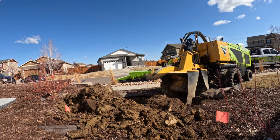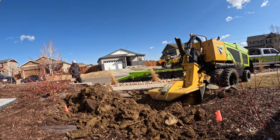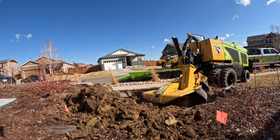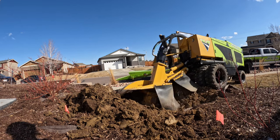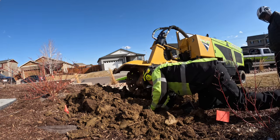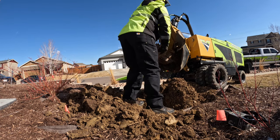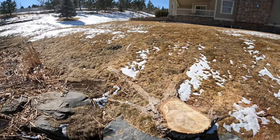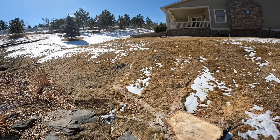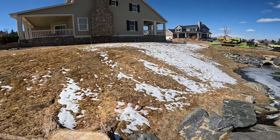Happy St. Patrick's Day — let's go stump grinding! I've got a lot of roots all over the place and a soft hillside from snow melt, so not ideal, but whatever.